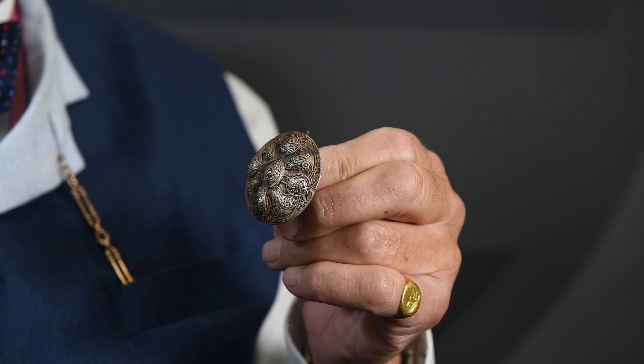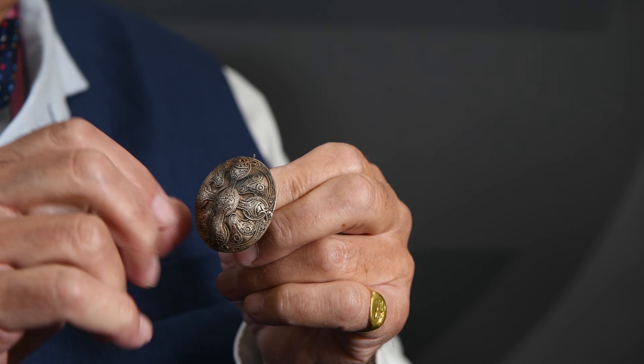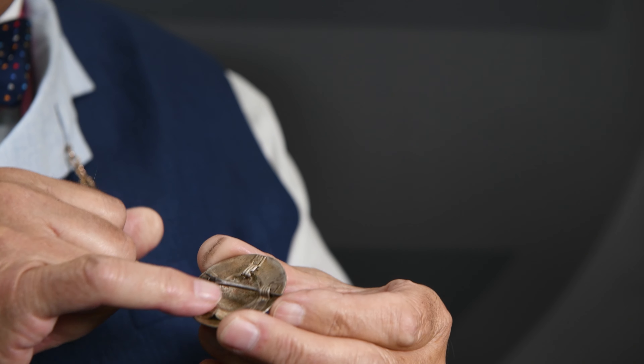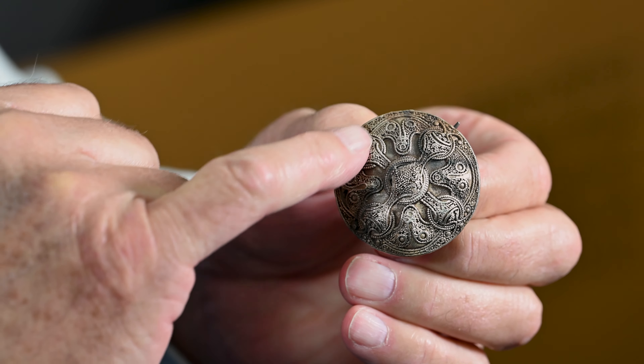This is a nice piece of Viking silver jewellery, particularly nice I think because of this fine filigree decoration. You start off with a solid silver plate at the back and then very carefully and gently you weld or sweat on the decoration, which is fine silver wire.